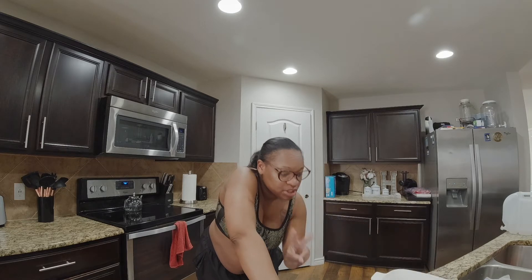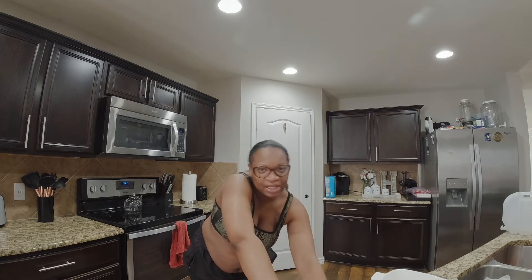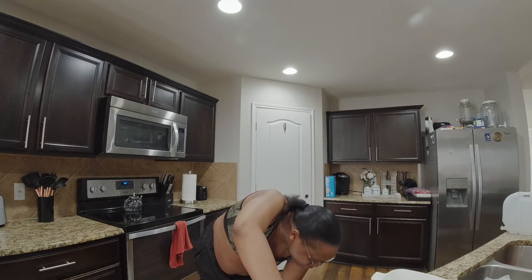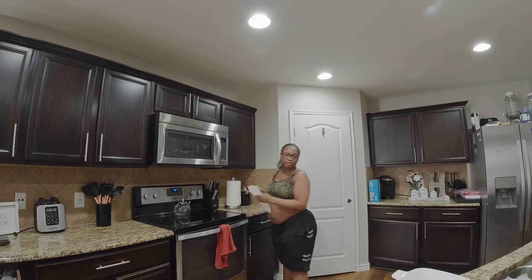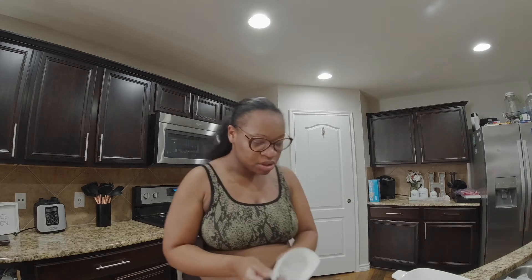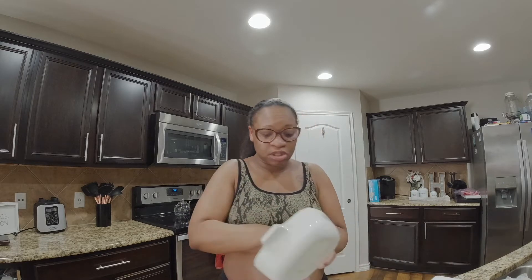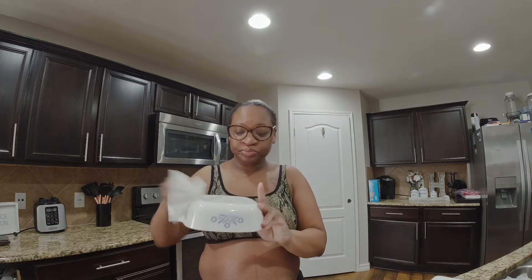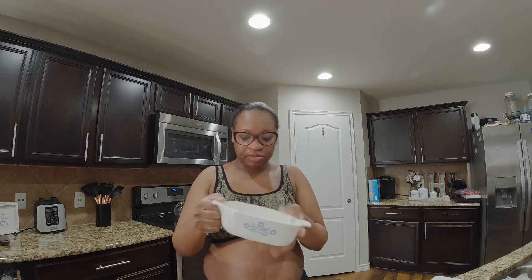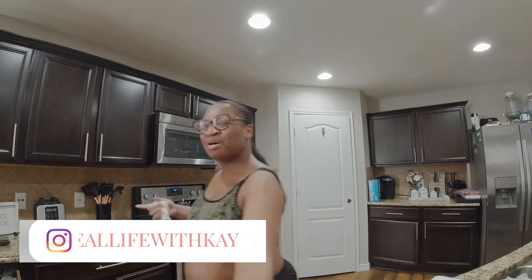I am going to make two of these casseroles — one for me and one for Boo. I like onions and he doesn't, so I'll make two. He's going to have the tomato and the bell pepper in his. I'm going to cook his in this little mini casserole dish right here, and then I'm going to put mine in more of a loaf-type dish.